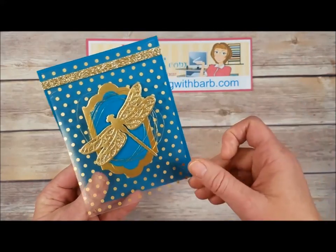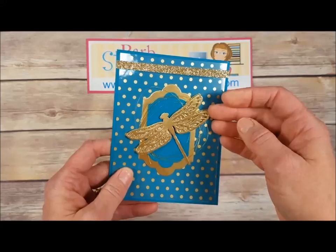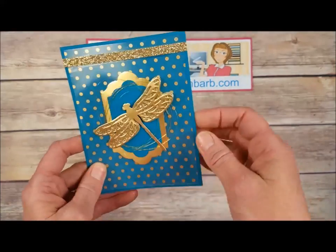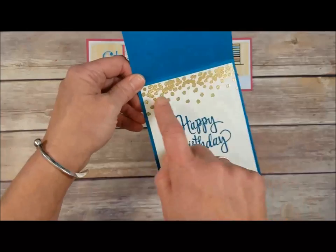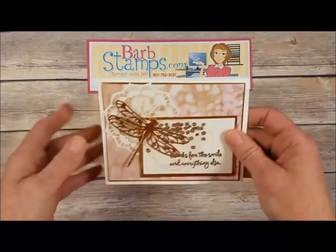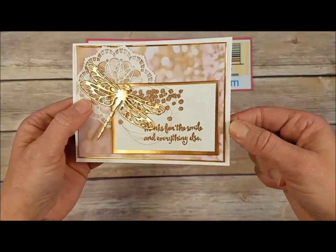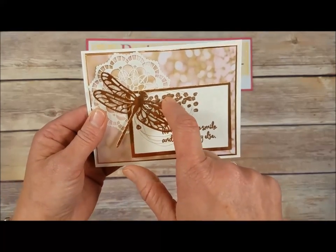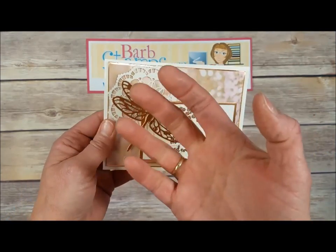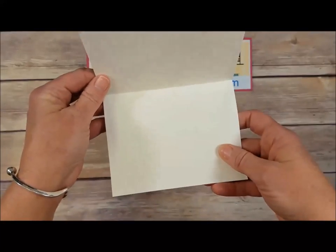We've got the dragonfly solid image cut out of the gold glimmer paper, the detailed image cut out of gold foil sheets, some great metallic thread behind there, a couple of our Labels Framelits — I believe this is Island Indigo and gold. Then some gold embossing on the inside with that dotty splatter image and a stylized birthday greeting. Here is a gorgeous card using our copper foil — the dragonfly die cut out of copper foil, a copper foil layer, copper embossing for the greeting and dotted image, one of our lace doilies, and a blank inside to write a nice message.